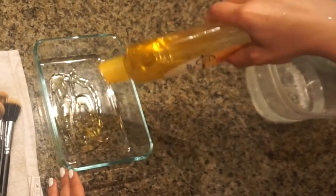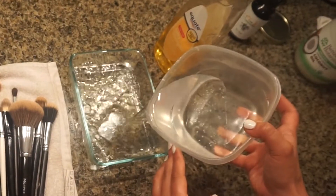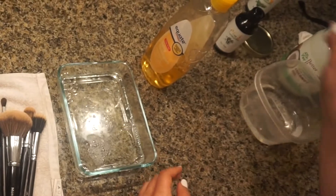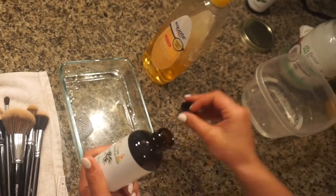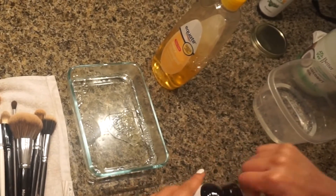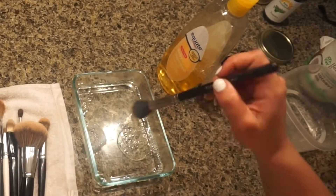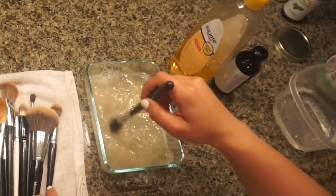Cover up the entire bottom surface of the container and fill it up about halfway with some water. I'm going to use about a tablespoon of tea tree oil. Tea tree oil is antiseptic, which means it's going to prevent bacteria from getting onto the brushes and on your skin, preventing pimples, etc.